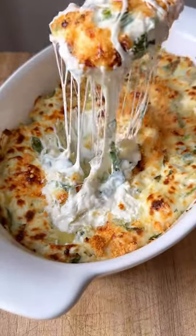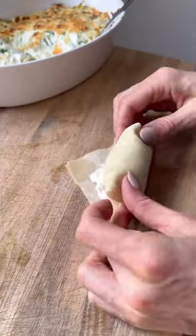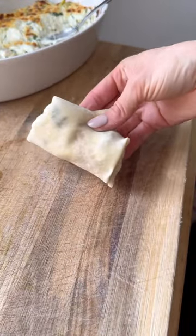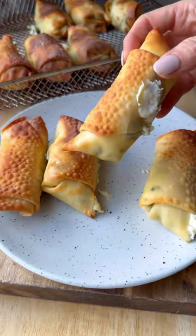You just need to bake the mixture a bit, and then stuff it into egg rolls. Once you have your egg rolls assembled, you can throw them into the air fryer or back into the oven, and cook them until they get brown and bubbly. Serve them as is, and you've got yourself a really fun appetizer.